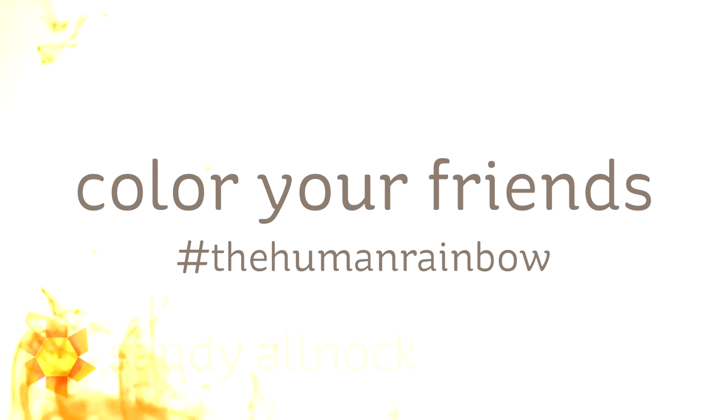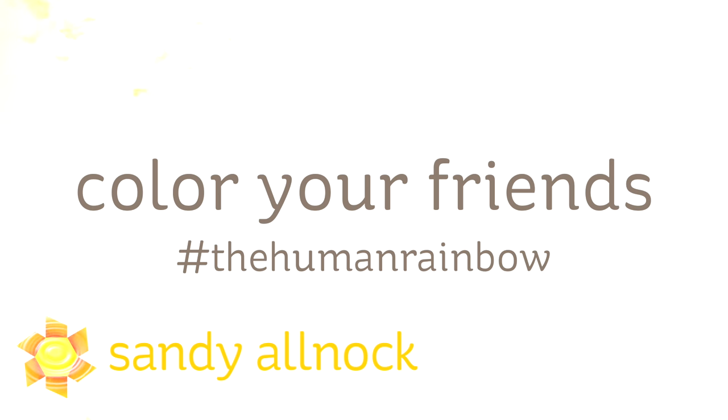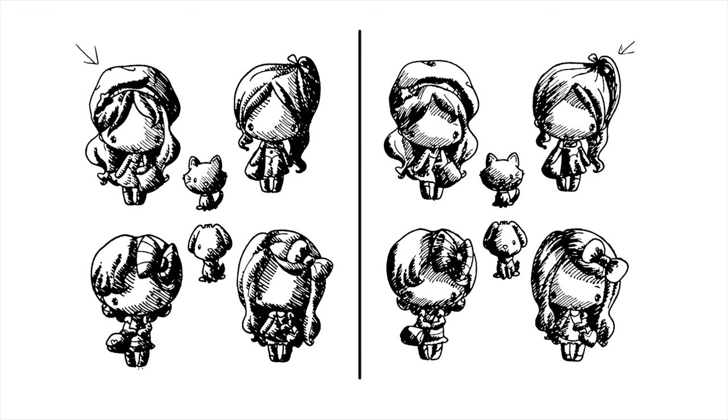Hi there, my name is Sandy Alnach, artist and paper crafter here on YouTube, and I bring you another In the Human Rainbow series that I have been doing for quite some time now on coloring different ethnicities.